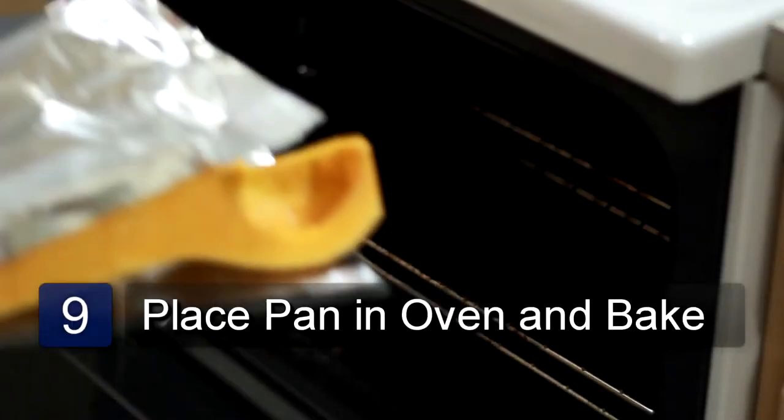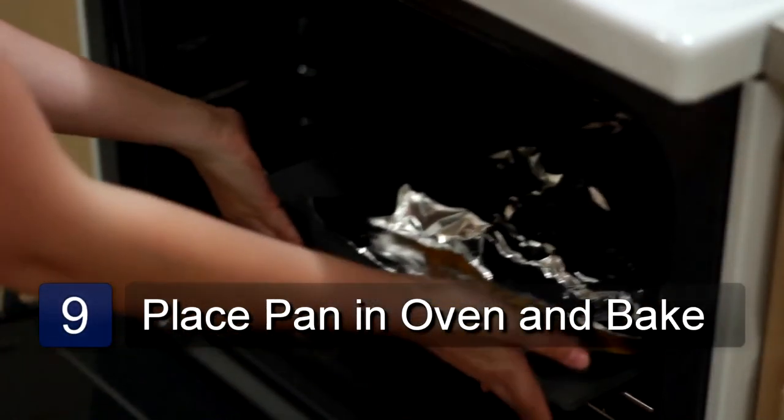Place the pan in the oven and roast for 45 minutes until the squash is tender. And that is how you roast butternut squash.